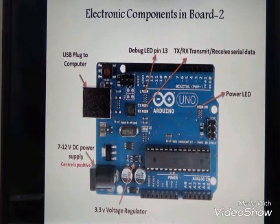The second part of our electronic components: we have the USB plug to connect to a computer, and the DC power supply port for 7 to 12 volts, where the center pin is positive and the outer ring is negative. We also have the debug LED on pin 13 and below that the TX and RX LEDs for serial transmit and receive.